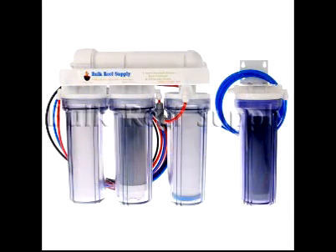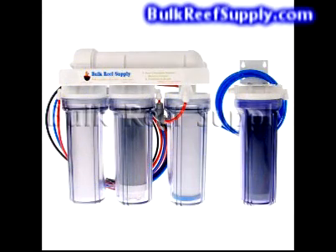Welcome to BulkReefSupply.com. This is a demonstration of our 5-stage and our 5-stage plus chloramine reverse osmosis deionization system.